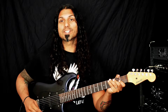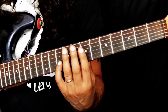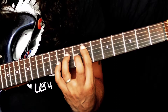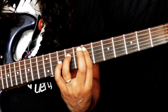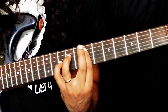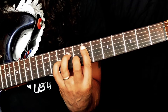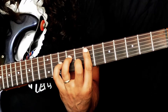We're going to begin up here on the 7th fret. We're going to bar across the A, D, G, B and E strings with our index finger. Then we're going to place our ring finger on the 9th fret of the D string. Our little finger is going to play the 10th fret on the G string. And then our middle finger is going to push down on the 8th fret of the B string. And that gives us our chord.